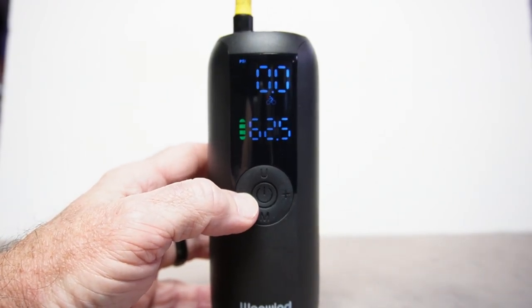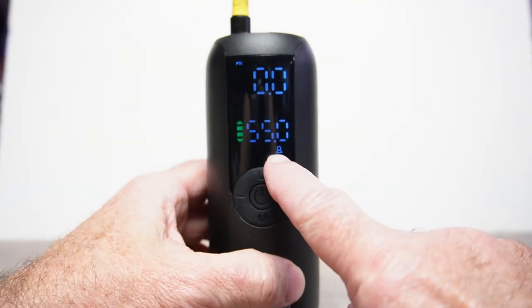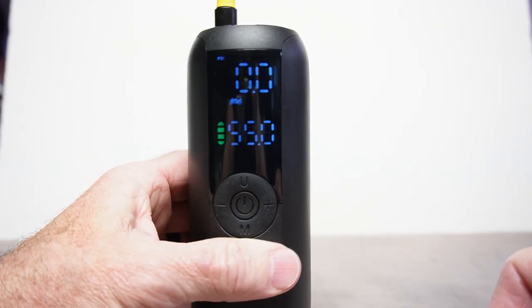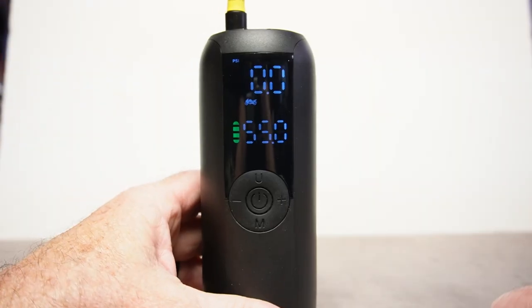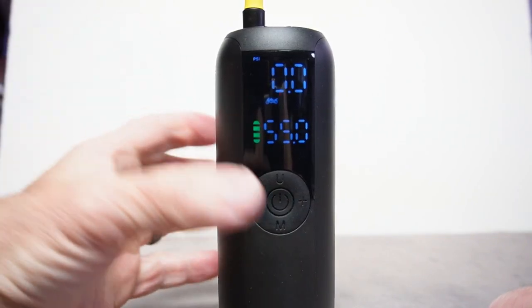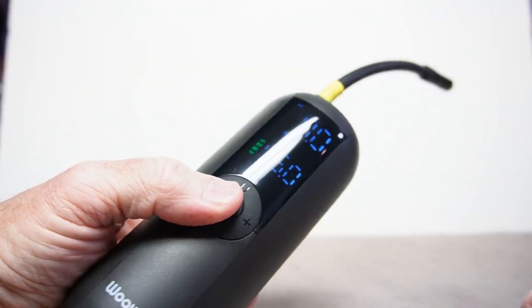It also has a custom mode so you can set that to whatever you want. Another thing I really like — there's a light on the front, so if you want to pump up your tires and need a little more light, just press the U button and the light comes on. It weighs about a pound, it's six and a half inches tall, two and a half inches wide — just a really cool little compressor.